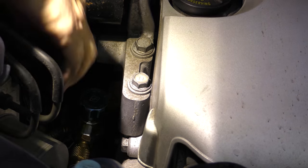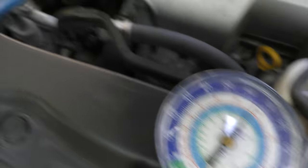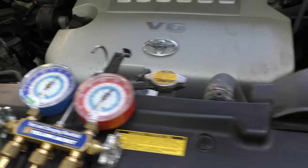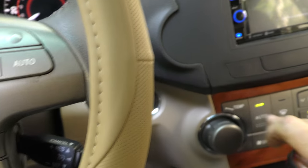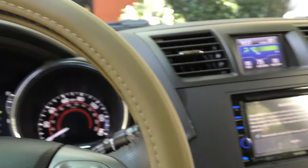There — then we'll turn the handle, that opens the valve up. It's got 65 pounds pressure, it should do something. So let's turn it on, start it up, put it on AC full blast. There we go, full blast.